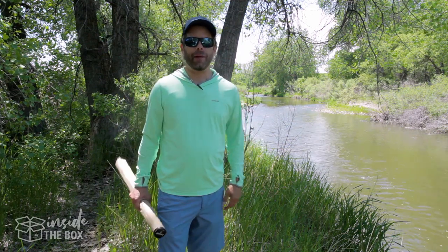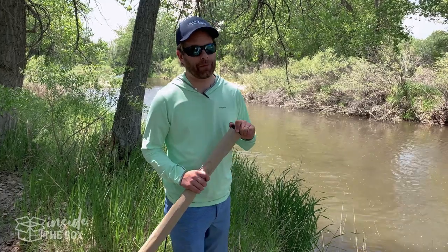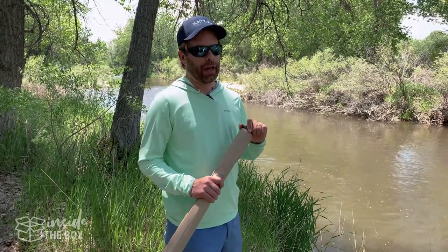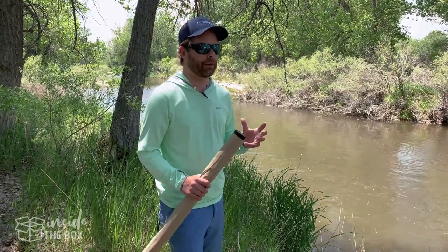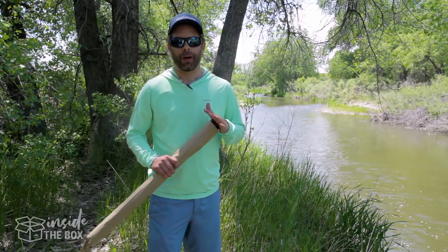Hey everyone, I'm Scott with MidCurrent. Welcome to Inside the Box, where we unpack and share with you some new and unique fly fishing and outdoors gear, and give you our initial thoughts on features, design, and overall first impressions right out of the box. So let's jump on in.